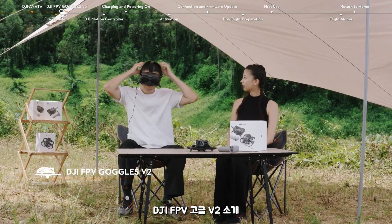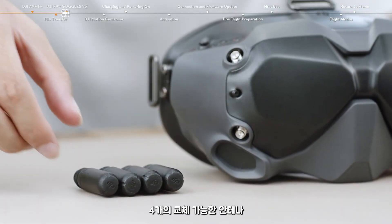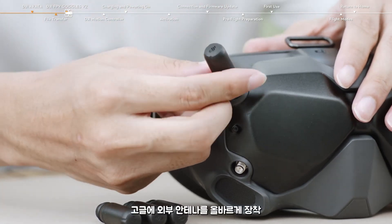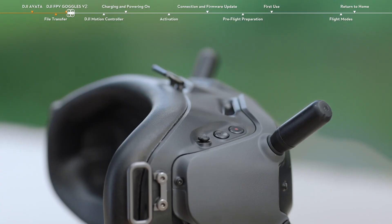Introducing DJI FPV Goggles V2. On the front of the goggles, you will find four replaceable antennas, which ensure all-around signal transmission and reception. Please mount the external antennas to the goggles properly and do not make them over-tighten. On the top right side of the goggles, you can find the shutter record button, back button, and 5D button.